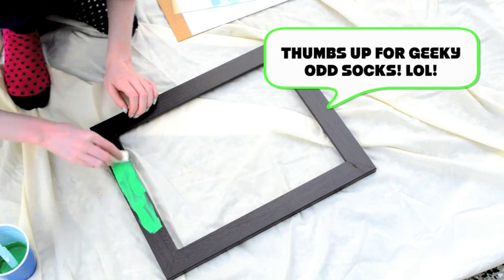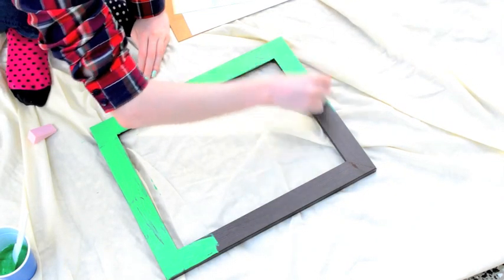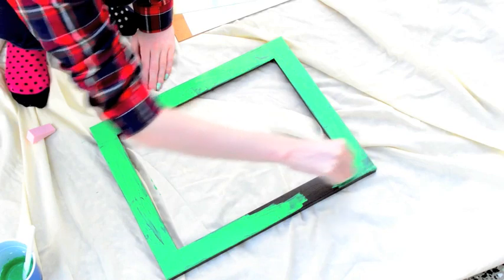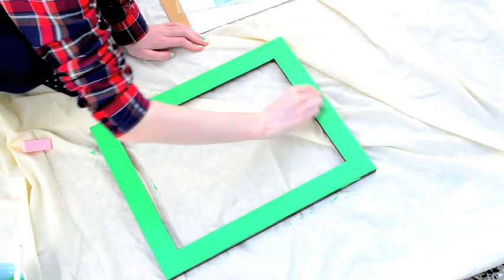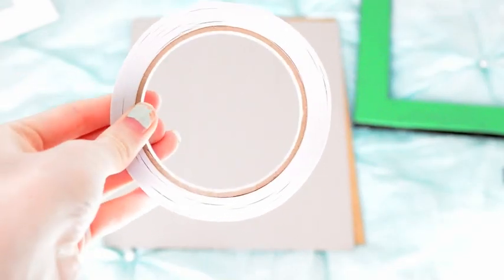I'm painting the front bit of the frame with my paint and a sponge, just to give that kind of not-perfect effect. As you can see, I am only painting the front of the frame. Once it's dry, you just want to grab the piece of paper that it comes with and some double-sided sticky tape.